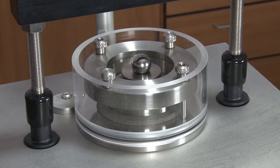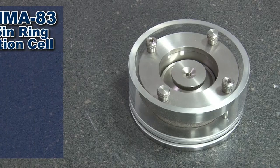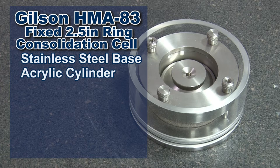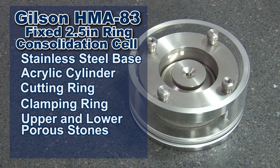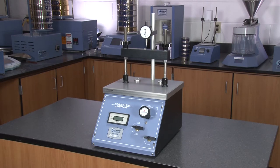When combined with the Gilson HMA83 fixed 2.5-inch ring consolidation cell — consisting of a stainless steel base, acrylic cylinder, cutting ring, clamping ring, upper and lower porous stones, and a load pad — the Gilson Conbell Pneumatic Consolidation System is the right choice for your material testing lab.